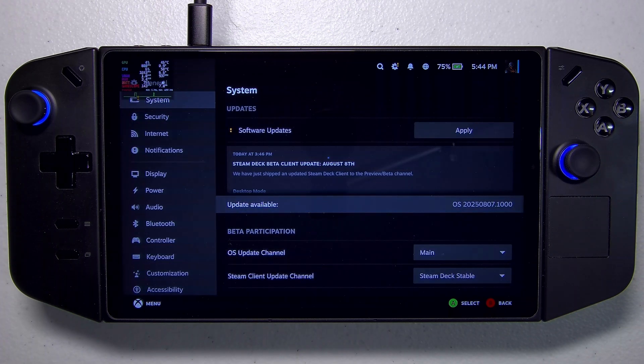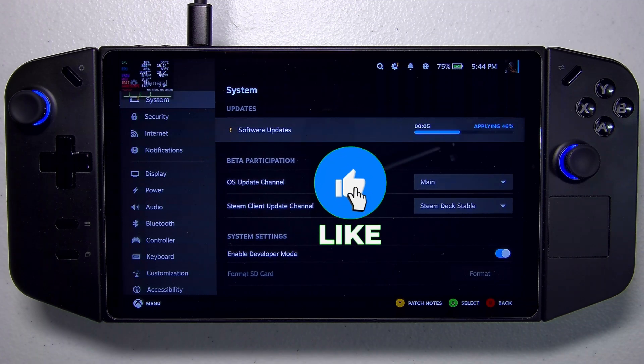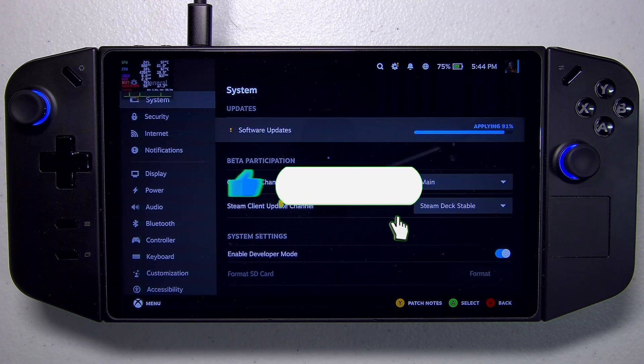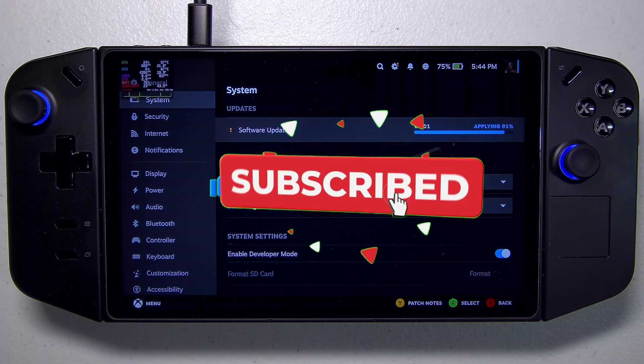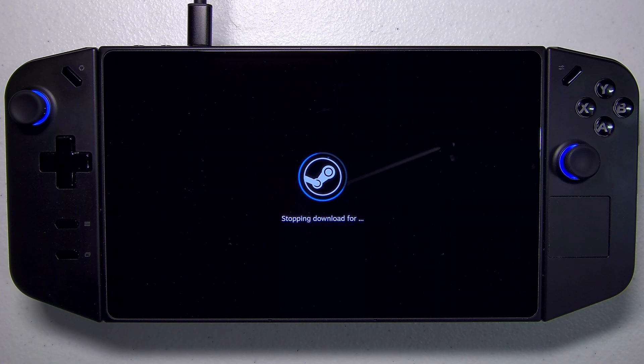It's going to find an update, and we'll go ahead and hit Apply. While that's downloading, essentially this is going to bring in the latest kernel modules, driver updates, and things of that nature. Once this update is applied, our controllers will be working again.